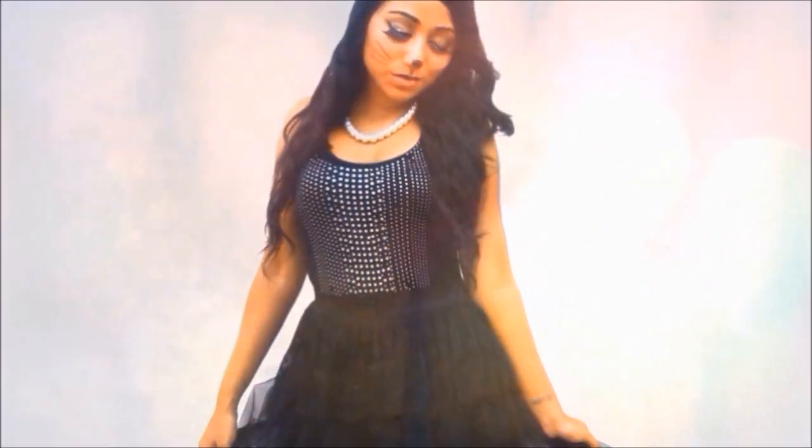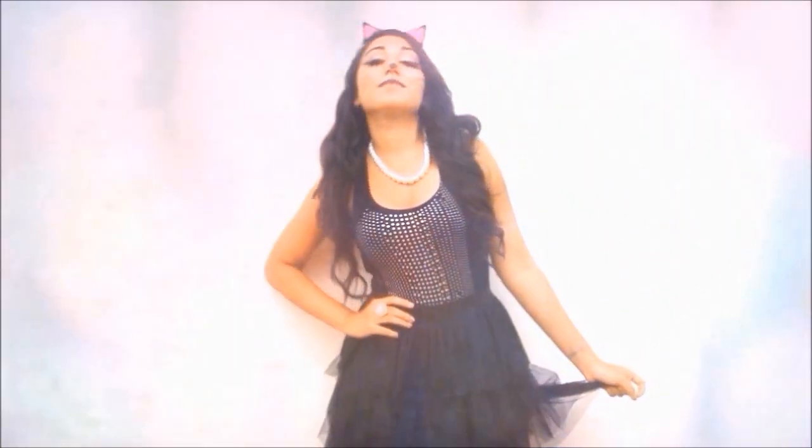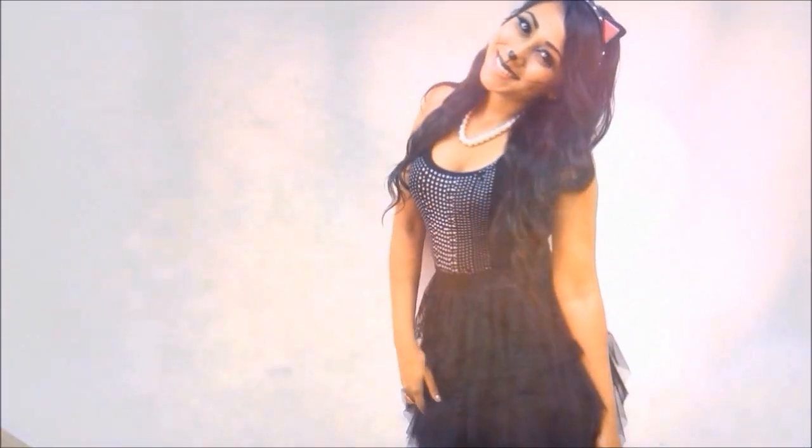For my kitty cat outfit I put on a black embellished tank top as well as a skirt with a ballerina effect — I thought it was so cute. I added all my pearls and I really love this entire outfit. It's my second favorite after Minnie Mouse. You can use any color you want for the inner foam triangles in the cat ears — I had pink, but feel free to use any color.